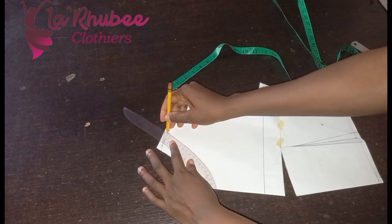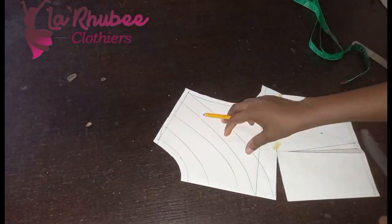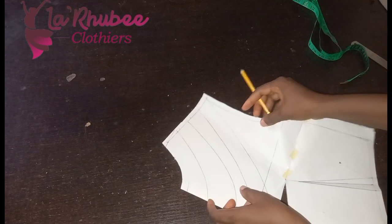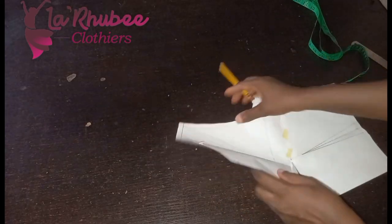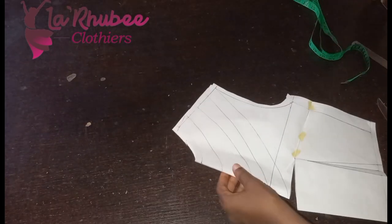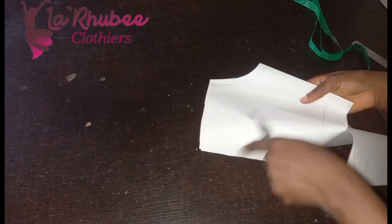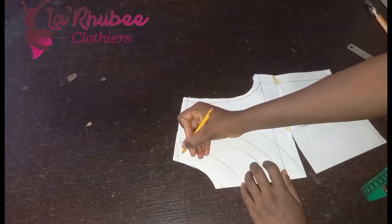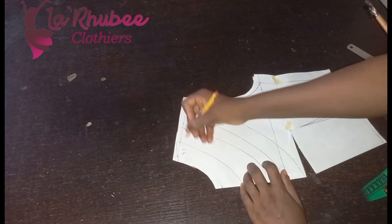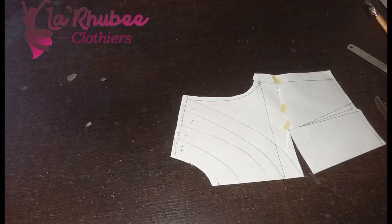I want four slash lines — this is my four slash lines. My fabric is still on fold, so if I was to open it I'll trace it and then have it on this side and connect the lines. Labeling is very important so you don't get confused because you are going to cut through. Shoulder one, two, three, four.